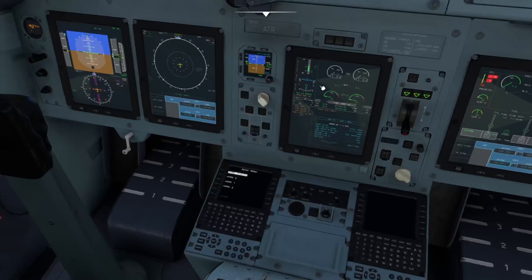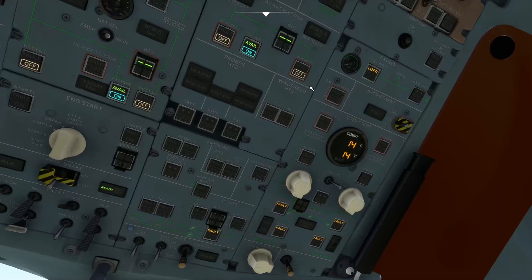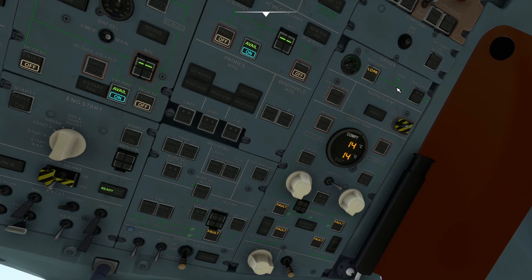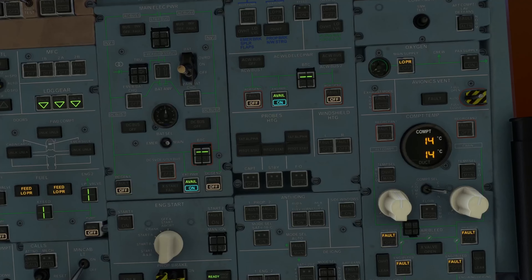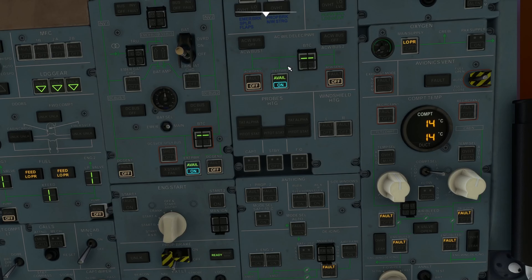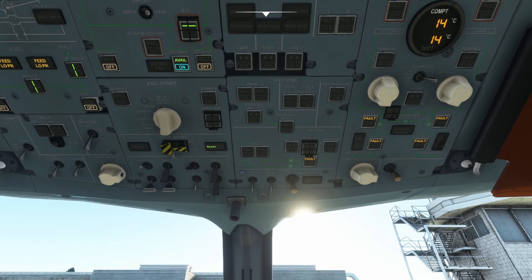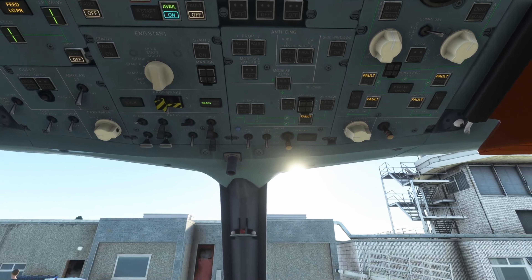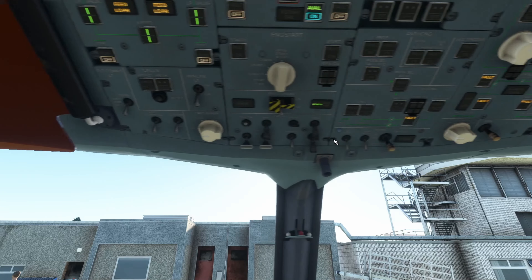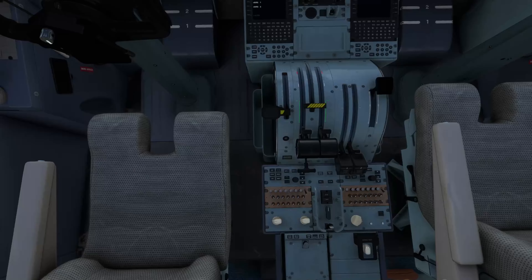We'll leave that off. It's got low pressure at the moment, but obviously that'll go up once we start getting the aircraft going. So we've got the battery on, the external power on, the heating on, the air on, the emergency exits armed, and our strobe and beacon on, and the lights set to bright.